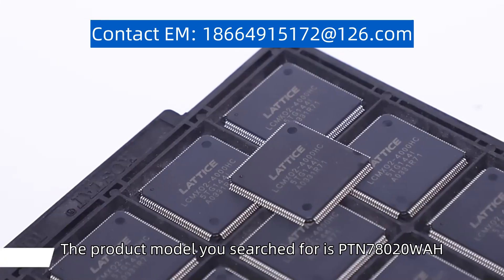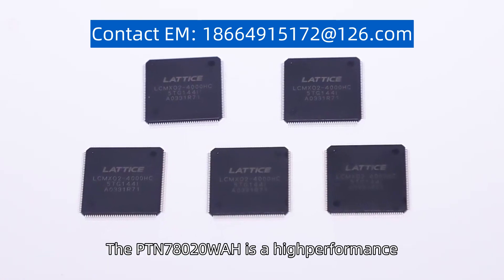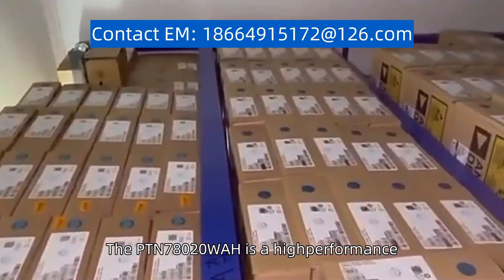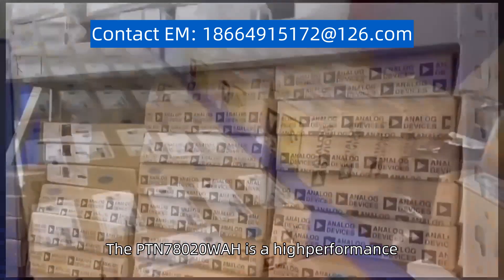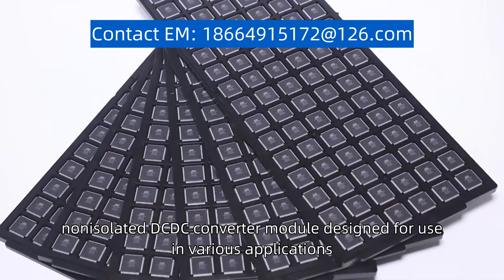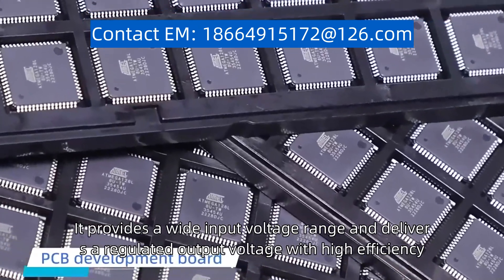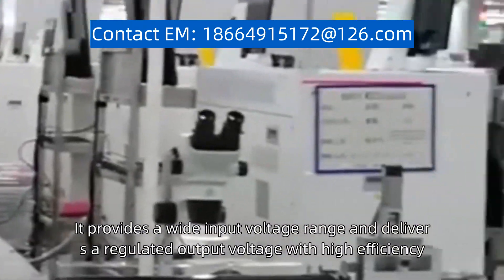The product model you search for is PTN78020WAH. The PTN78020WAH is a high-performance, non-isolated DC-DC converter module designed for use in various applications. It provides a wide input voltage range and delivers a regulated output voltage with high efficiency.